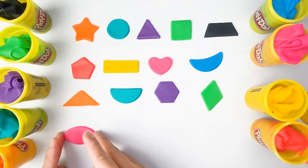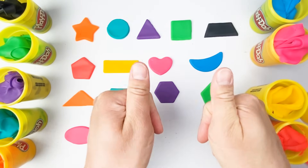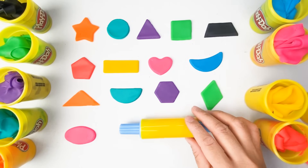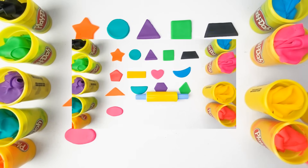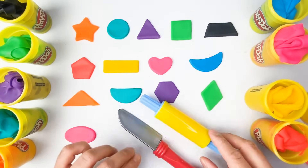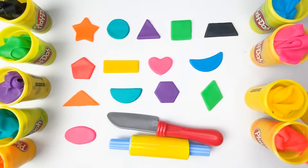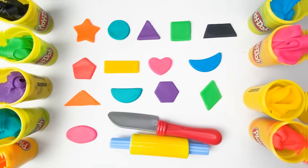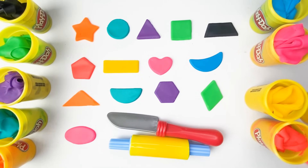Very nice — we really did a great job. Our shapes are beautiful. Look how colorful our shapes are! Thank you so much, kids, for watching. I hope you enjoyed our video for today. See you next time, and please don't forget to like and subscribe. Bye for now! Hooray!